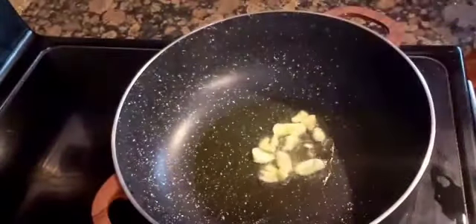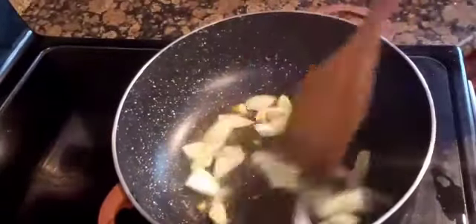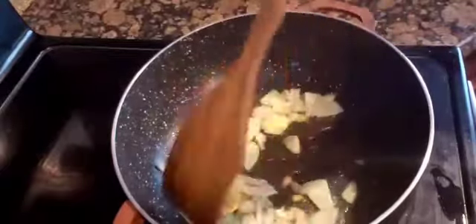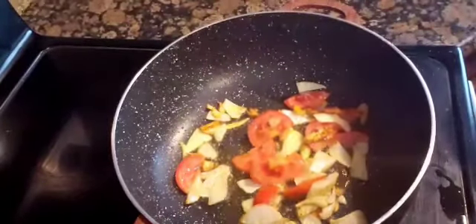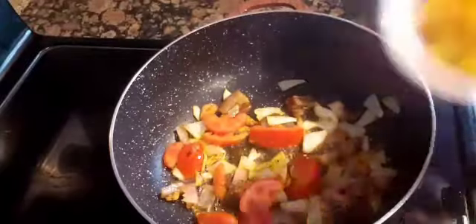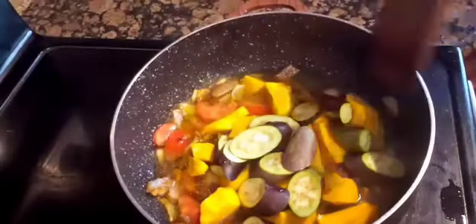We start by sautéing the garlic, then the onions, then the tomatoes. That's the leftover lechon kawali — crispy lechon kawali. Then we add in the squash and the eggplant. We need to add water to soften them and let it boil.